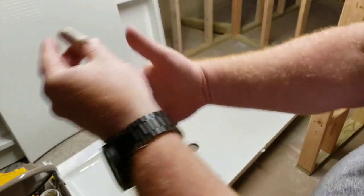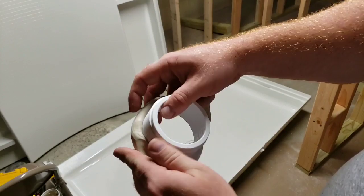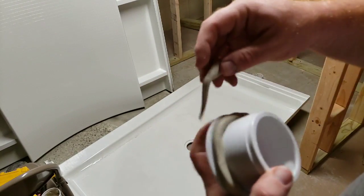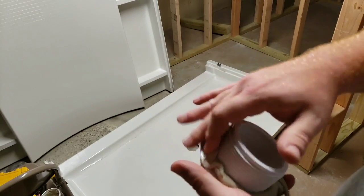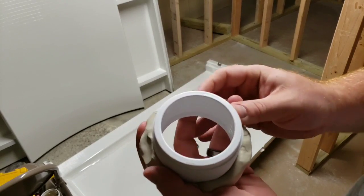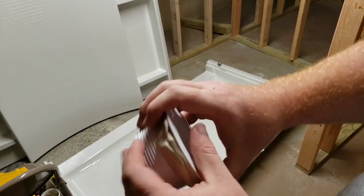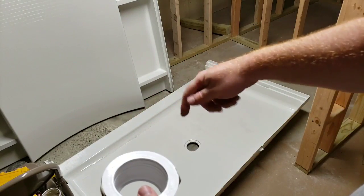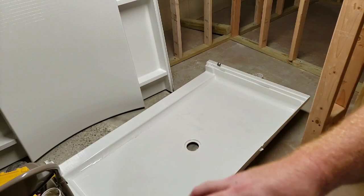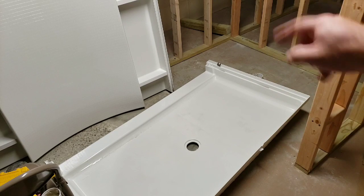Here's my plumber's putty. I'm just going to roll this up like you would playing Play-Doh and then lay that around the lip here. Everything I saw said make sure you go a little heavy on that - don't be afraid to go heavy on it. Stick that underneath there, and then that piece is what we're going to secure into the top. As we tighten this down, the plumber's putty is going to squeeze out and we'll just use a little knife or screwdriver to peel it off around the lip.